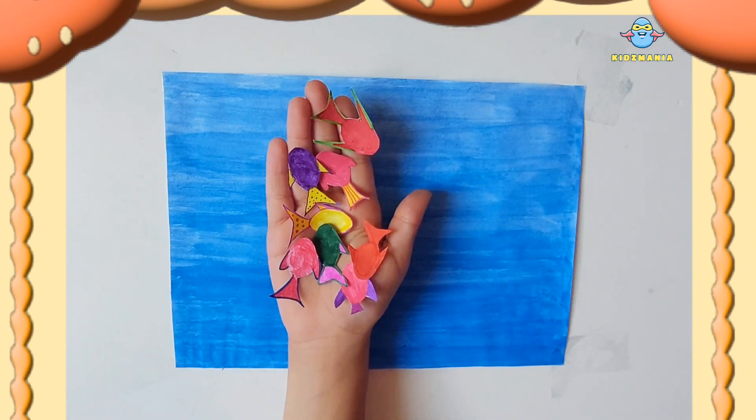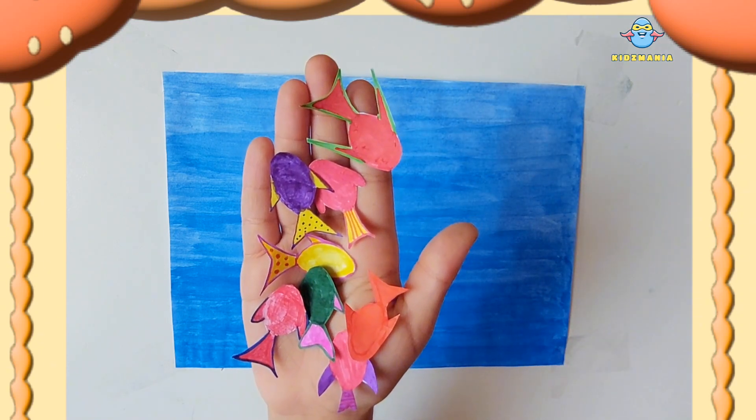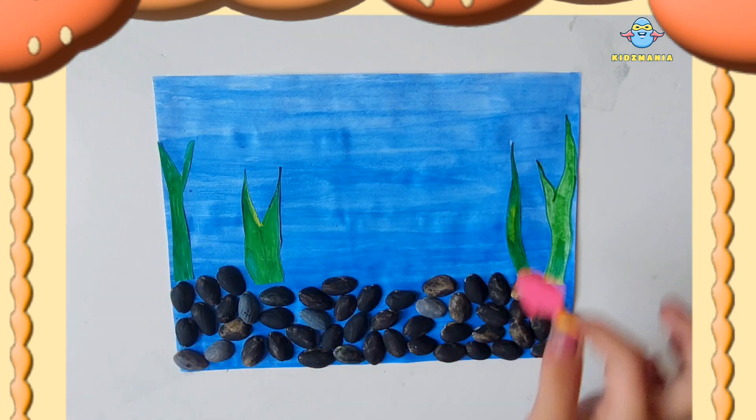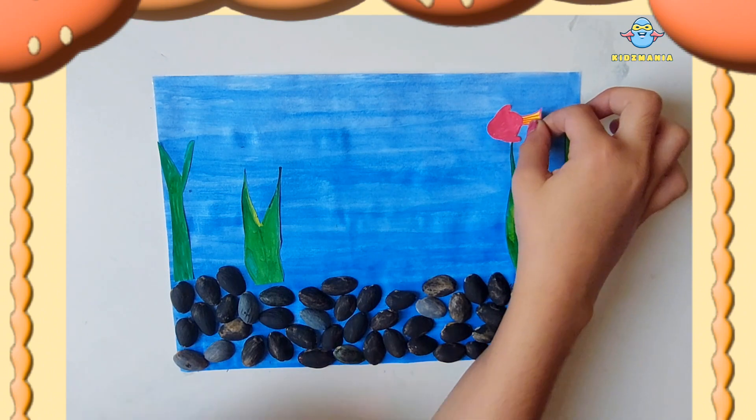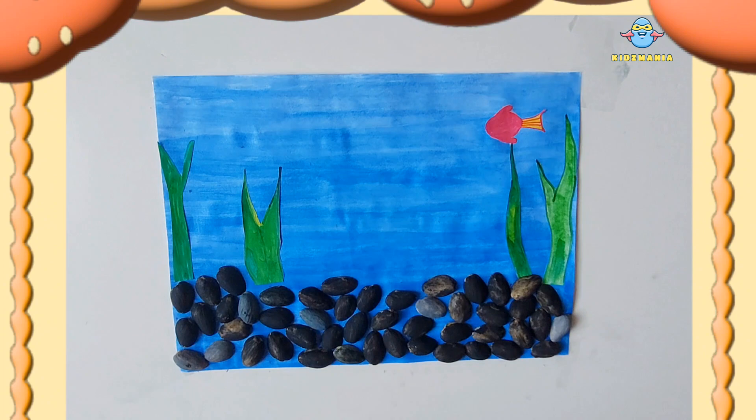Here I made different kinds of fish with different colors. Have a look. I made them on the paper and cut them out. Now I will paste the fish on the blue background. That actually looks like water.